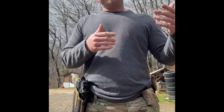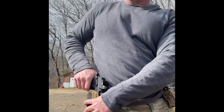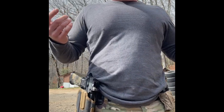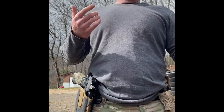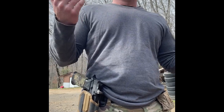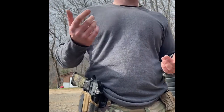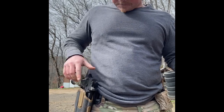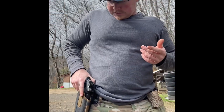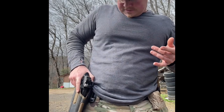I'll demonstrate the draw stroke from a few different angles. The handgun is super secure — it really does lock in the way it's supposed to. I'm not saying you won't lose your handgun if you're doing something extreme like hanging upside down doing sit-ups, but in my experience you're not going to lose it. It's not going to come out during sprints — it's very secure. Just like any other holster, you have to make sure you get that button fully depressed before you pull up, because if you pull up first it won't unlock.